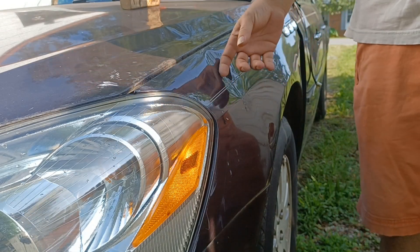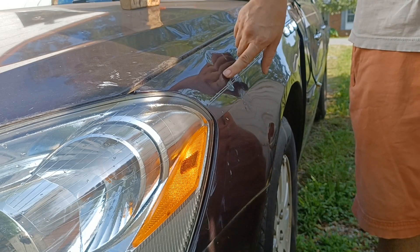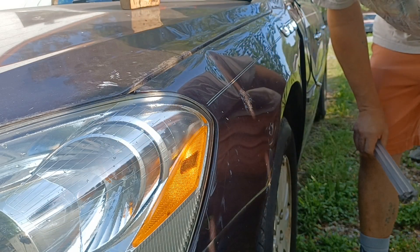We'll get that melted, stick it right up in here, and do a little more relief right there to see if we can't get this top little section out. But that right there — that's straight. The body line's back intact. From there down, that dent's completely gone.